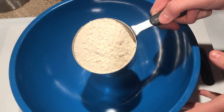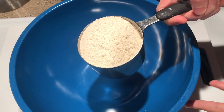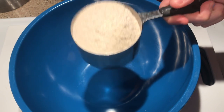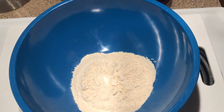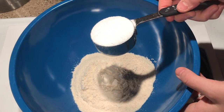The first ingredient will be the Kodiak mix. If you can't find this near you, just find another protein pancake mix. If it equals the same amount of points as the one cup of the Kodiak, then you'll be fine. So one cup of that. I'm going to add a quarter cup of sweetener. You can use whatever you'd like — I'm just using stevia.